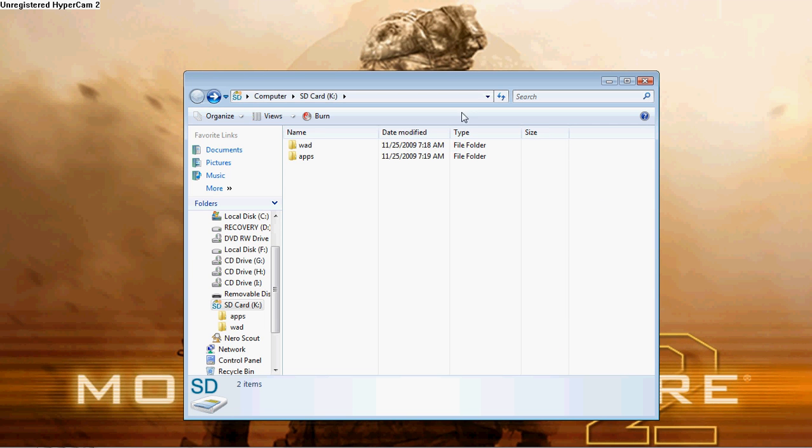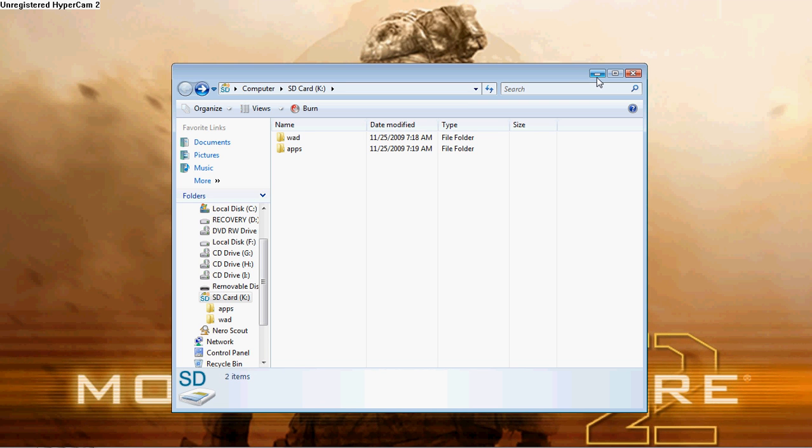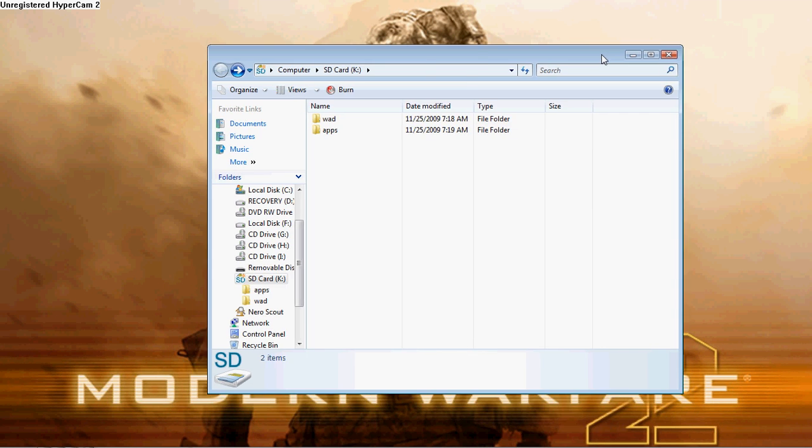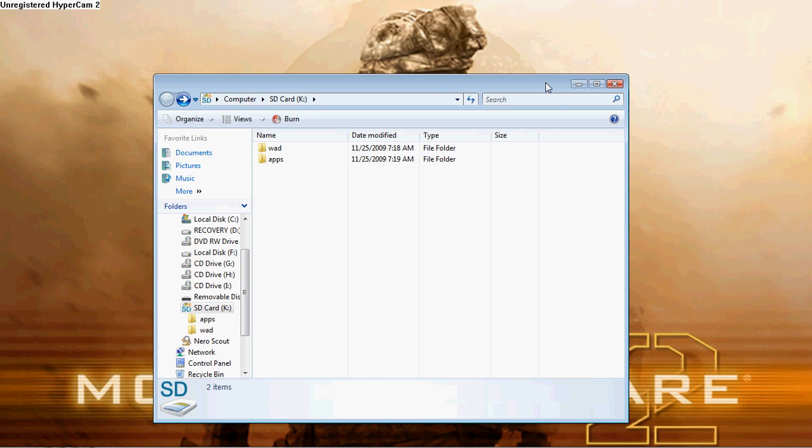And that's pretty much it. For the second step, what you would have to do is go into your SD card, put it in your WOD manager on your channel, and install the WOD. And that's basically all you're doing.